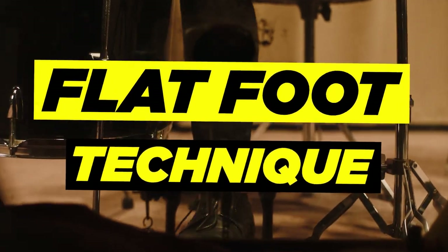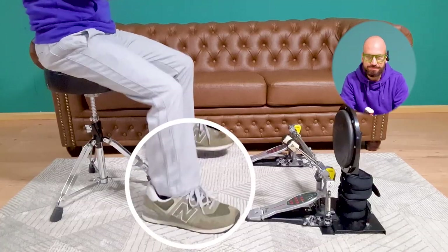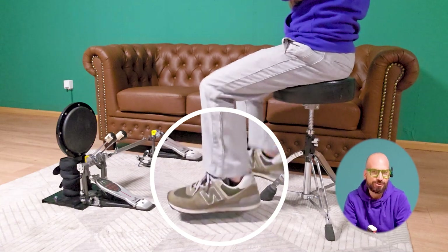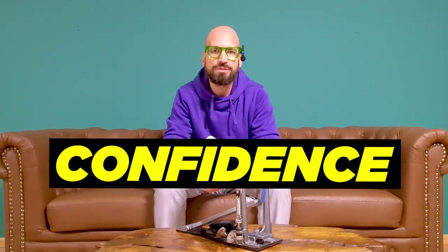First exercise: flat foot. This one is about training our upper leg, especially our hip flexor. Make sure to keep your foot in place — best would be a 90-degree angle between your lower leg and your foot. You don't need your pedals for this one. For those of you struggling with double bass at these tempos, I definitely recommend starting out without pedals first. This way it's easier to build up your confidence to move your feet at those tempos, and it will help you out big time when you start playing on your pedals again.